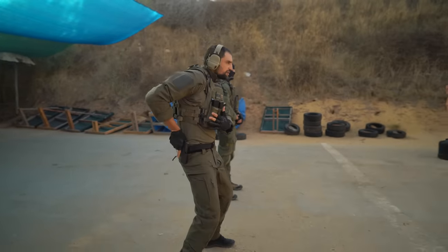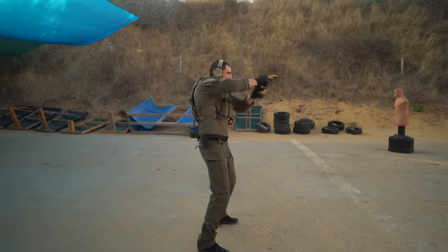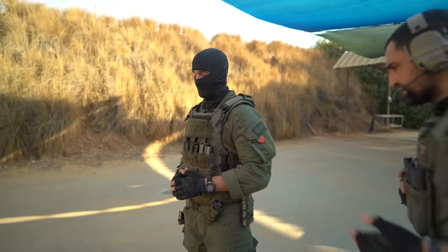Shoulder-width apart, reach for the weapon, go and shoot.